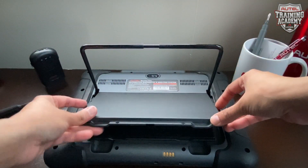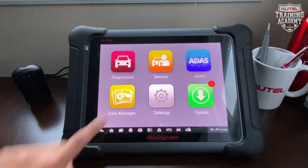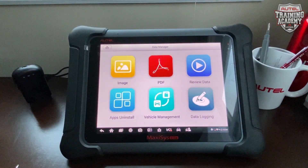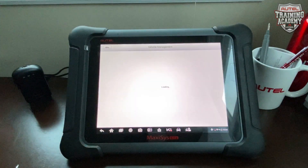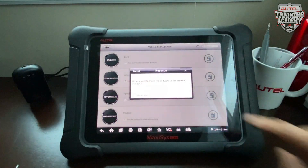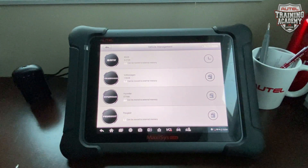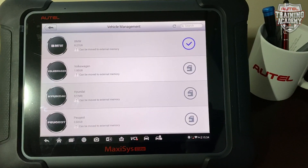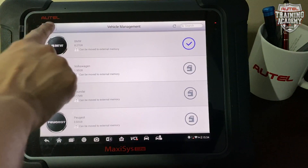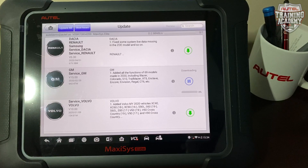Once you have the SD card in, go ahead and put the screws back into the cover. Then go to data manager and then vehicle management — it will show you only four vehicles that you can move to the SD card. One by one hit the download button and let that move over to the micro SD card inside the tool. Once you're able to download all the vehicles, go back into updates and start doing your update. You'll see that it starts to download now.